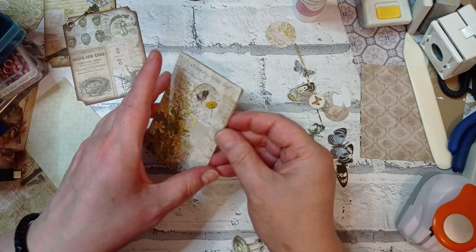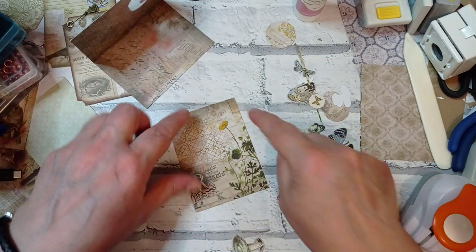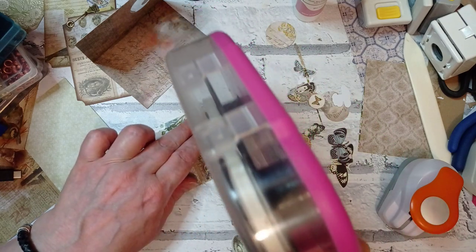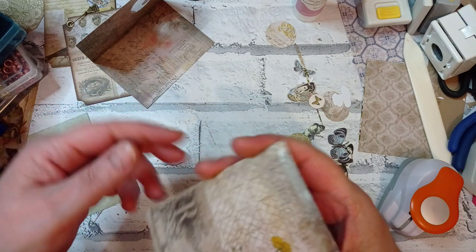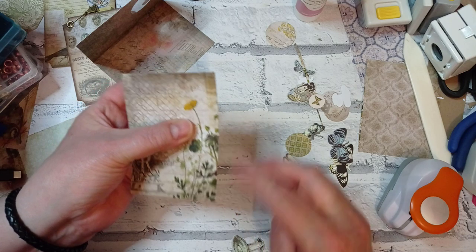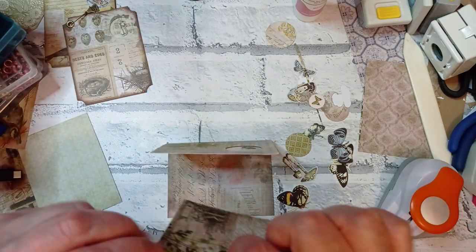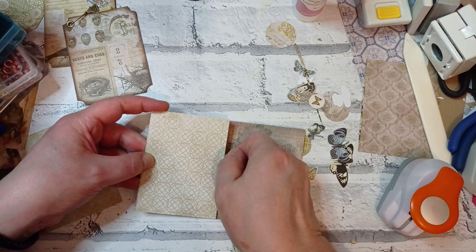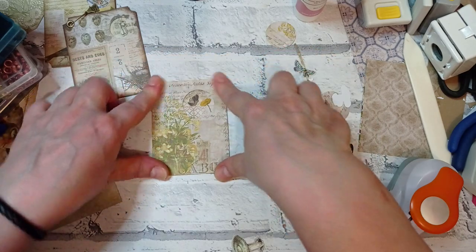I'm going to put dry adhesive all the way around the edge, just because I can and it's quick. This stuff is great — it rubs off when you need it to, but once it's stuck and burnished down it ain't going anywhere. I'm going to line these edges up — oh, how sweet is that! That is lovely, I really like that.